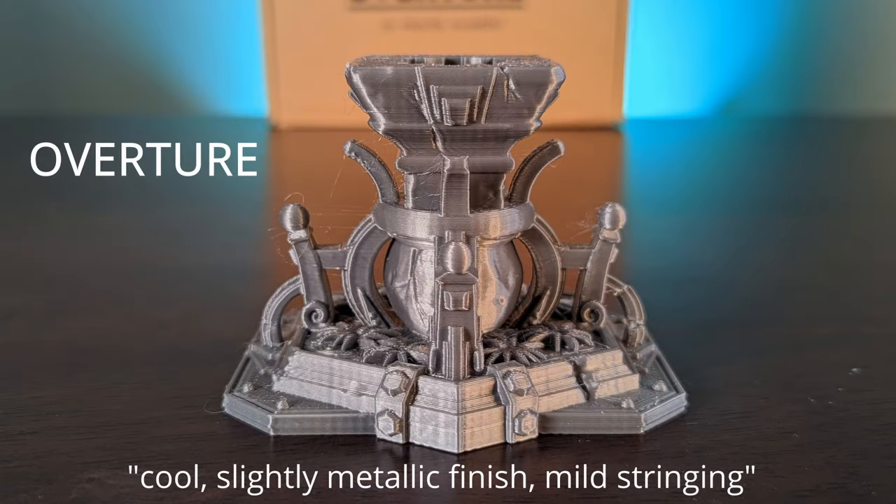The Overture filament was a fun one. It came in what they called space gray, which was more metallic in color, and it did have the strongest odor of all the PLAs we tested. Very cool look if you're after sci-fi terrain or something like that, and it also came on a cardboard spool. It just had a little bit of stringing and a little bit of sagging.